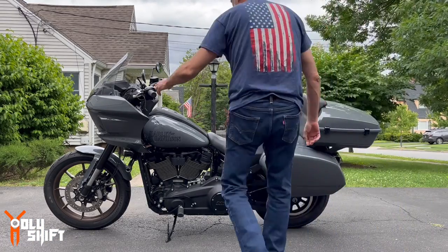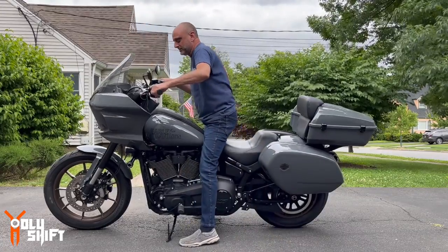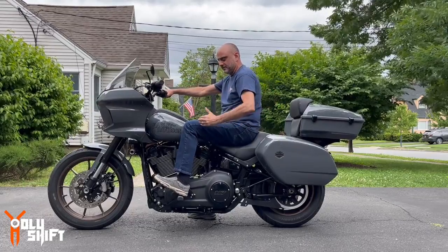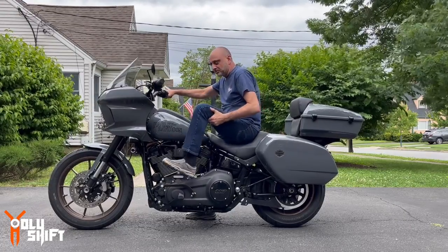Just look at my seating position right now — look at the angle, look how high up my knees are. My knees are crunched like that.